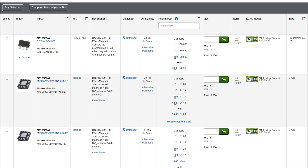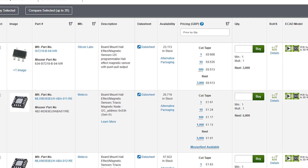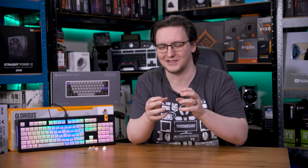It's really pretty genius, and these sensors aren't exactly expensive. Even at consumer prices, you're talking about 50p per switch, which — to be fair — is a lot more than a hot swap socket, and way more than just soldering the switches in. But for this much more functionality, I can see the value.